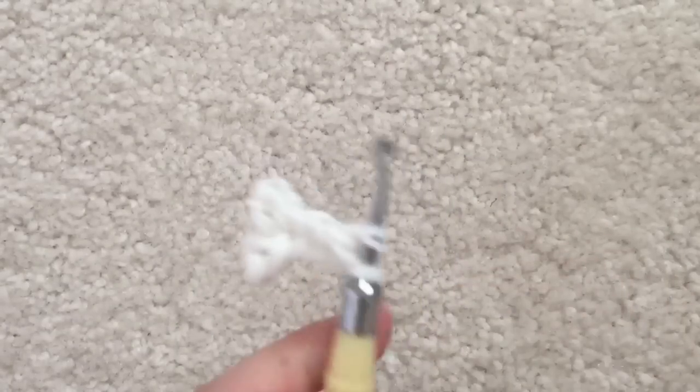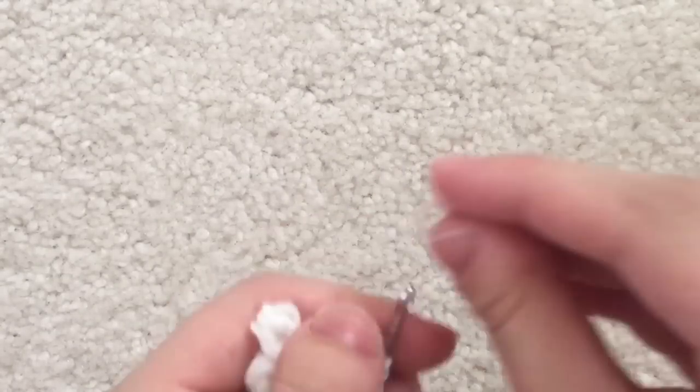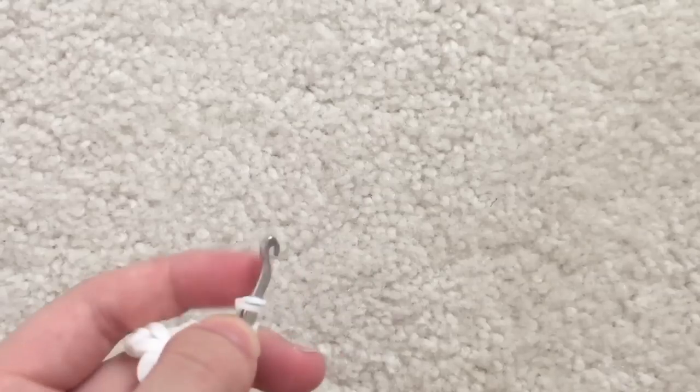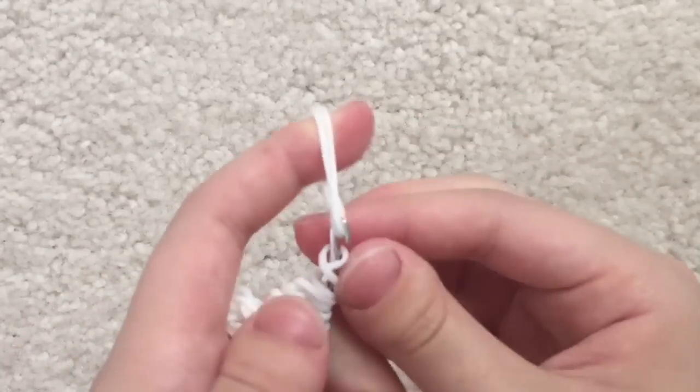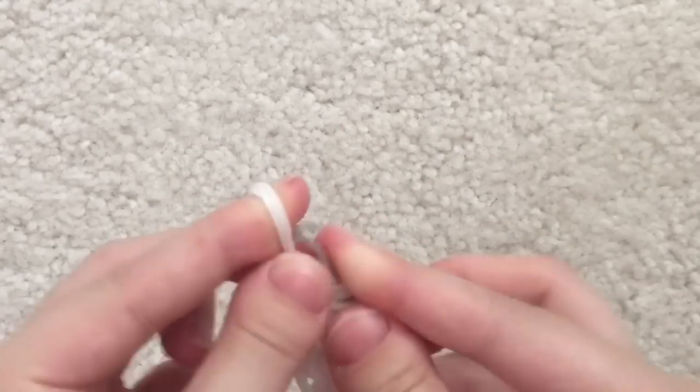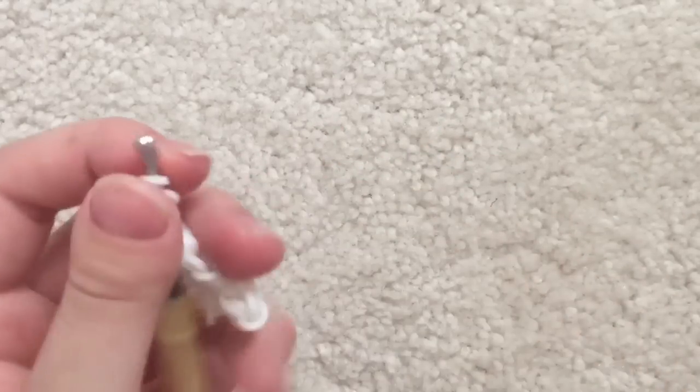Now we need to finish off the bone, so make another set of these. Just doing the same thing we did before — loop it three times, take three rubber bands and put the loops on there, and make another set.